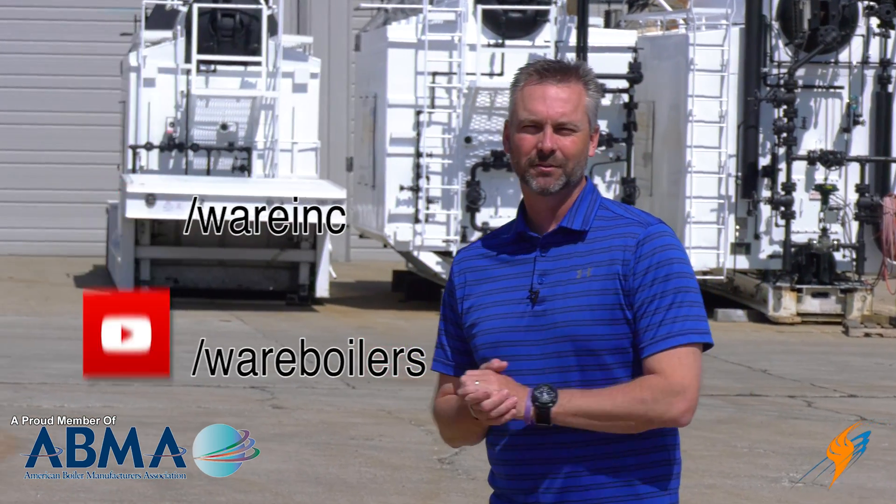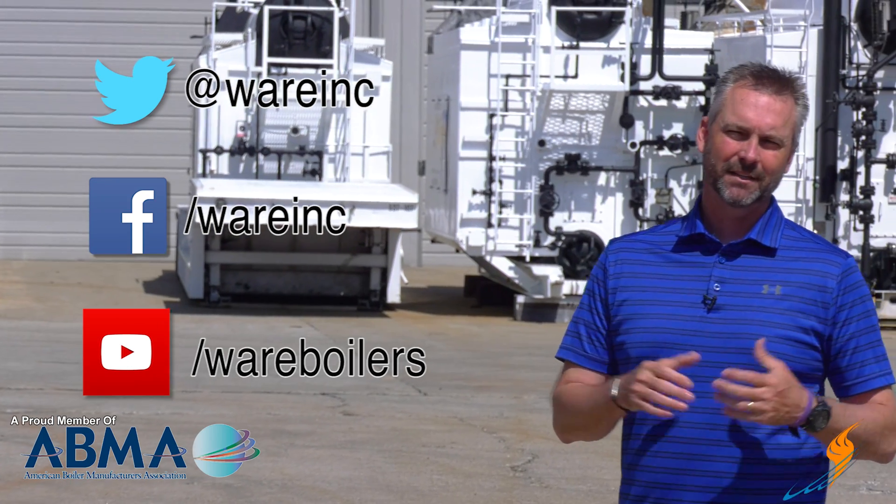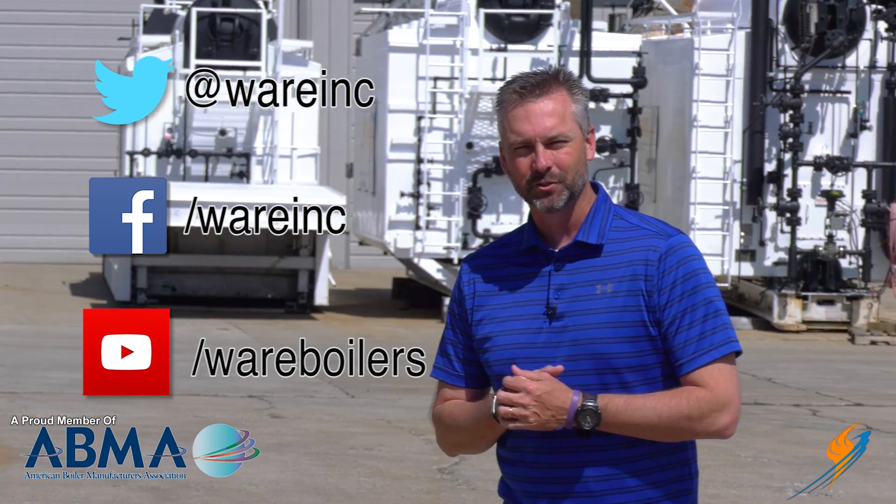Like us on Facebook, follow us on Twitter, and if you don't mind, maybe share a video and subscribe to our YouTube channel. We'll see you next time on The Boiling Point.